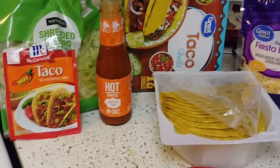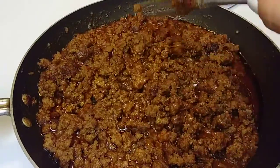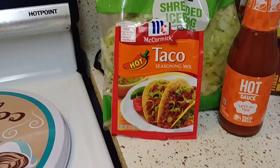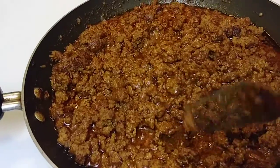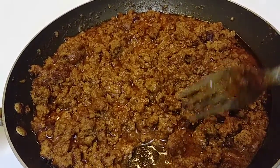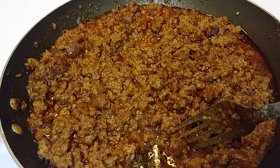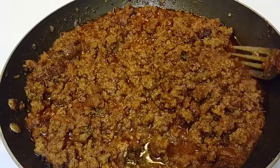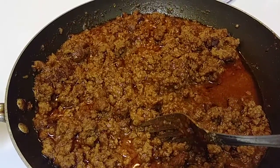So this is the ground beef with the seasoning mix. Just follow the directions — it requires three-quarter cups of water and then the seasoning mix. I drain the fat of course, but I add a little bit more water because I don't like my ground beef to be dry.